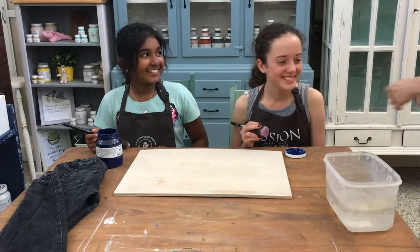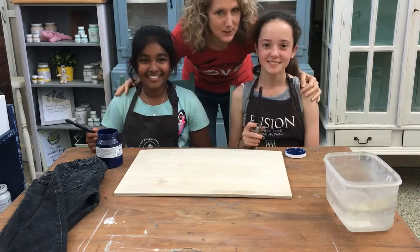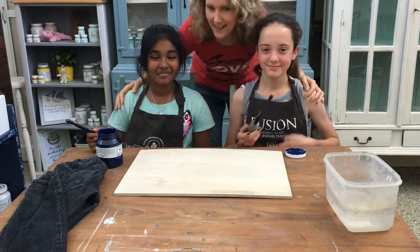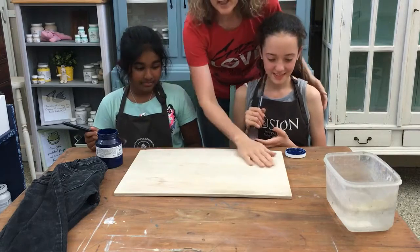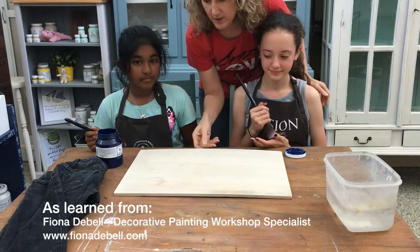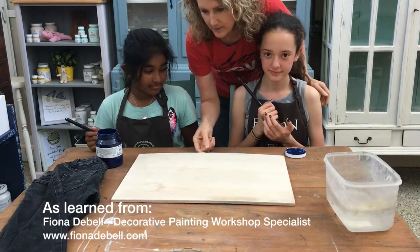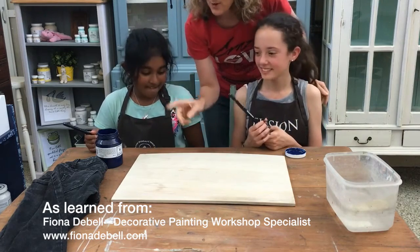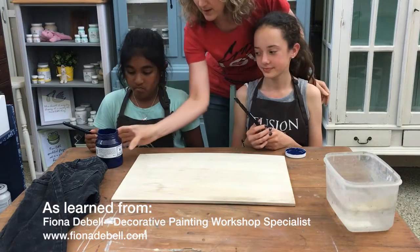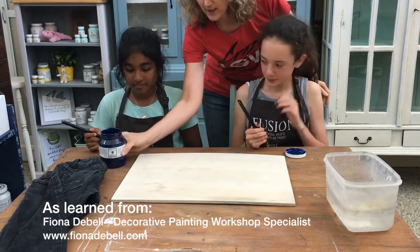Hello everyone, I want to introduce my daughter Tori and her friend Lily. We're going to do a little experiment today and show you how to create a denim look on a sign. We found this idea on the internet, and I've seen it but we haven't actually tried it before, so we're experimenting too. What we're going to do first is paint with this Liberty Blue color on this board.